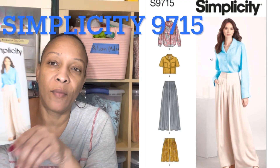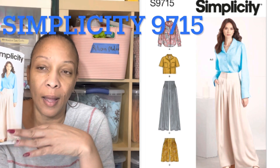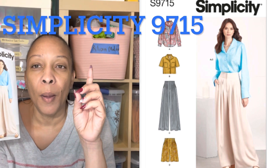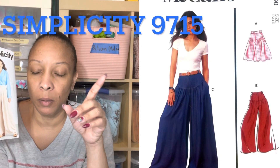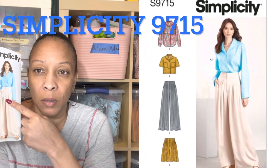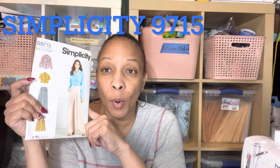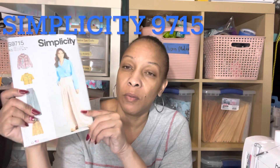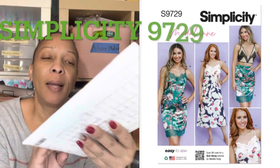This is 9715. I picked this up because I like the yoke on the pants and I love the way they hang. I'm not a big fan of wide-leg pants but I like how these are made. They remind me of another pant that Mimi G did — a McCall's pattern — except the yoke on those is way longer. I'm hoping they're going to fit me nicely once I complete them.